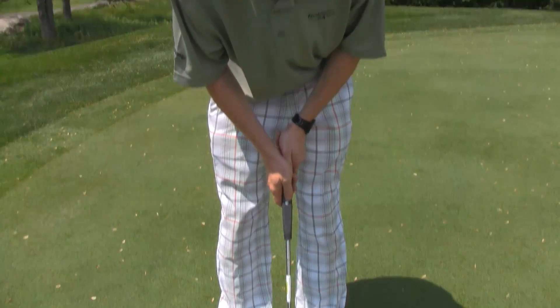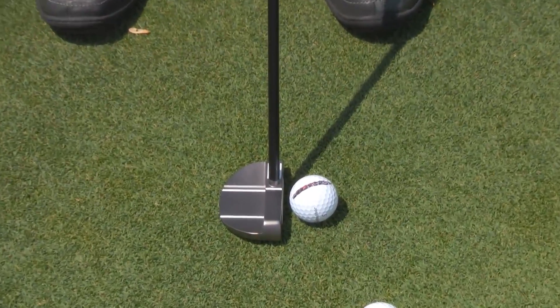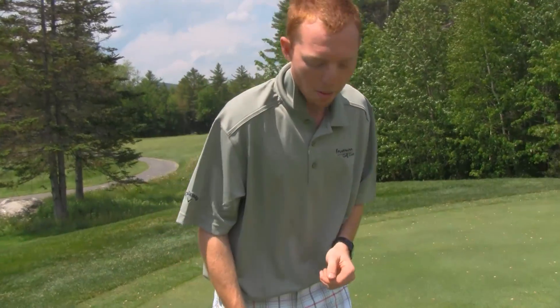If you don't see the red dot, it means you're square and aiming where you want to aim. So when you putt, if you don't see the red dot, the ball goes where you want it to go.